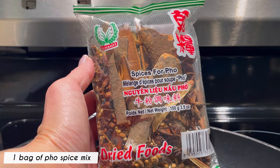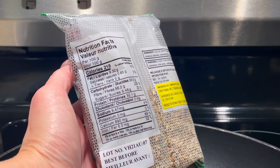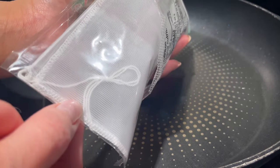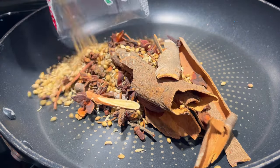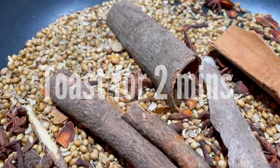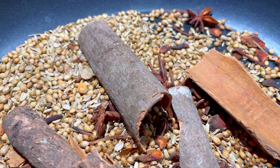Toast the spices on the stovetop. You can also buy the spices individually and add them to the broth as desired. This bag of spice comes with a disposable spice bag. I won't be needing it as I have my own spice bowl and filter. Toast the spices for about 2 minutes over medium-low heat until fragrant. Keep an eye on it and do not burn the spices.